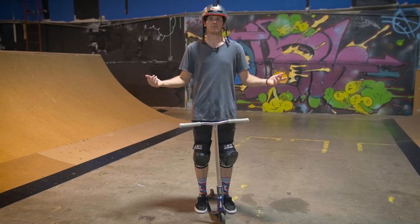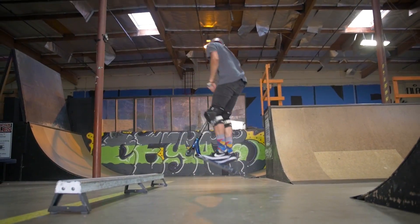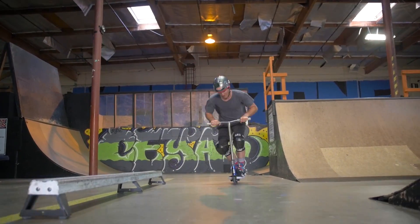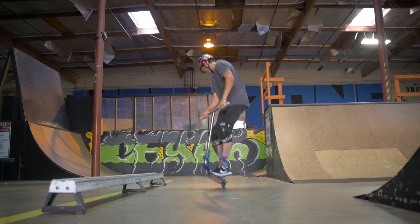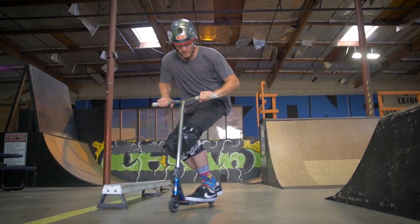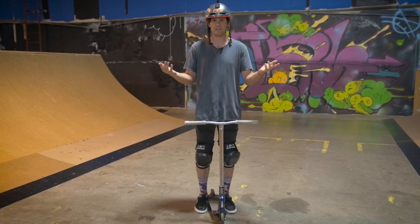A 360 — basically everybody knows what that trick is. It's a jump, you spin all the way, you land straight and you're done. When you're doing a 360, you want to start the spin before you even jump off the ground. Basically what this does is it gets your torque going really fast so you can complete the spin quickly and easily.